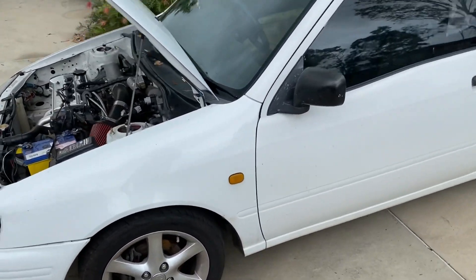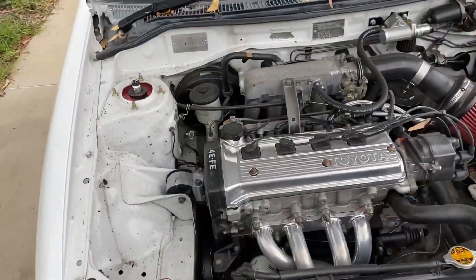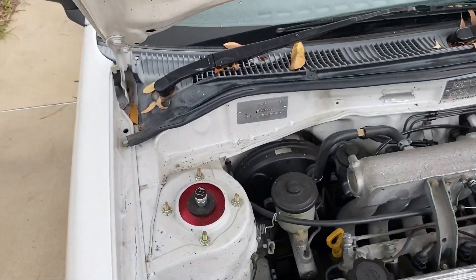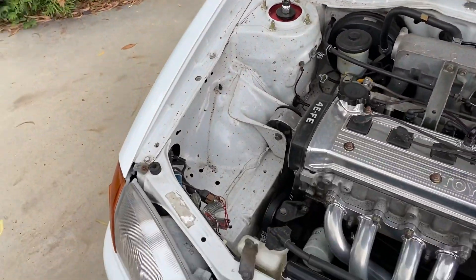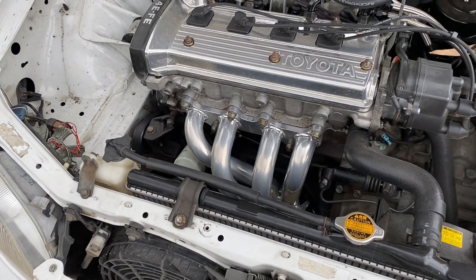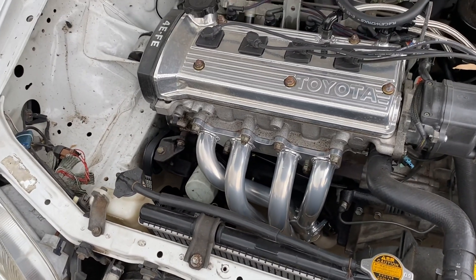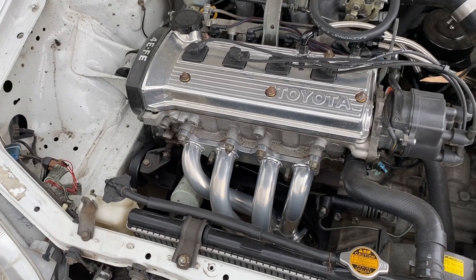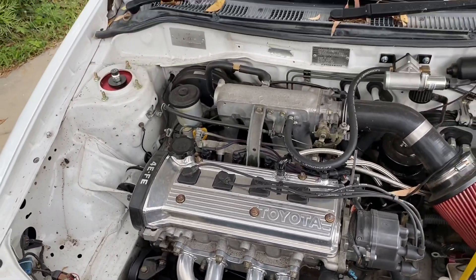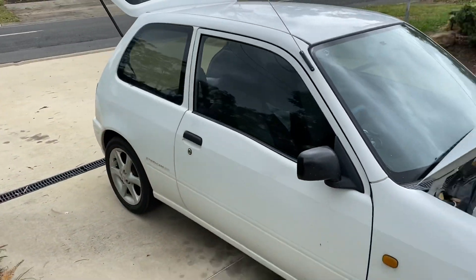Anyway guys, I hope you like this video — like, share, and subscribe, do all the good stuff. If you want to see this Starlet get supercharged and you're interested in following that, please subscribe to the channel and like this video. I will also be doing a video on the exhaust system — I've just recently had a complete custom exhaust done, it sounds awesome and I'm really happy with it. We'll be getting into that in more detail. Anyway guys, enough out of me — subscribe, like, share, and I'll see you on the next one.